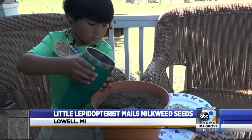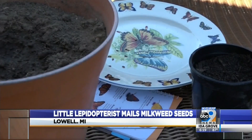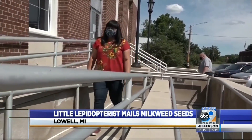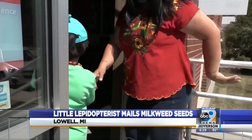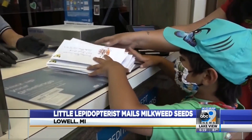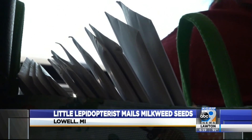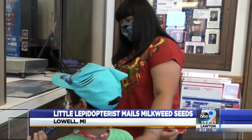Liam set a goal for 2021: send out 500 packets of seeds before the growing season ends. They had originally started tracking how many trips to the post office, but soon lost track. Today was special — with 21 mail packets going out, Liam has now hit his goal of sending out 500 seed kits.